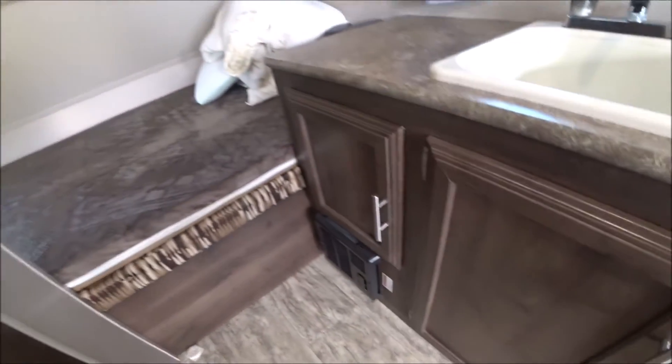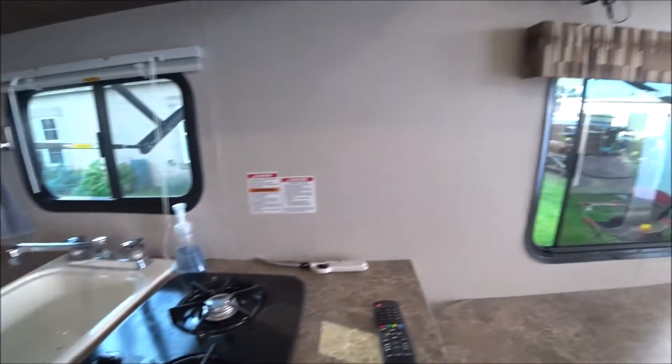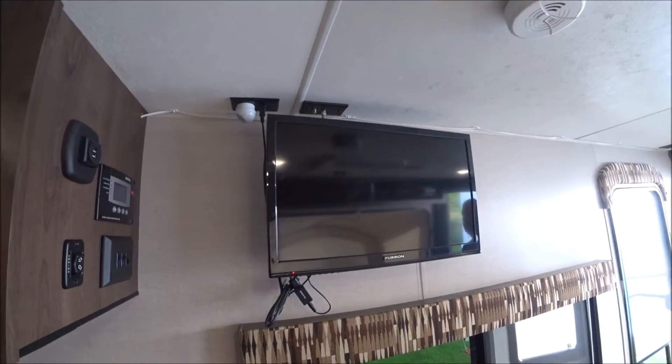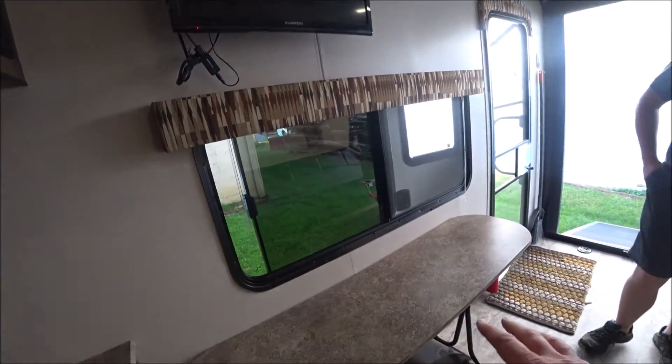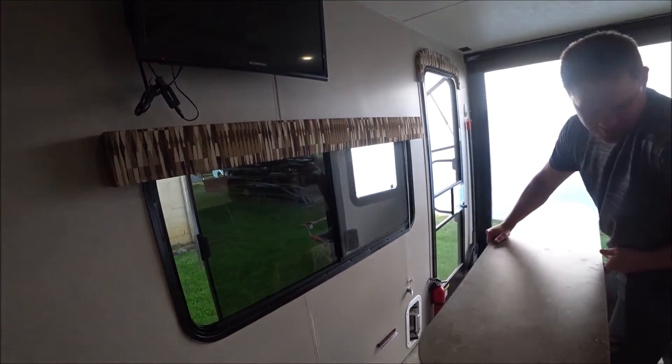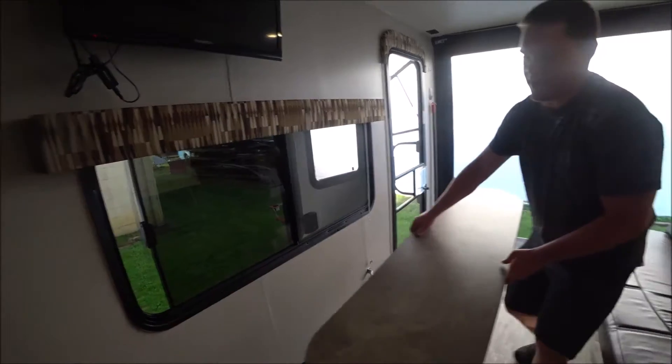There's a heater — it works in the winter, though it might get chilly depending on the outside air. There's a Furion TV, and the table can go anywhere you want: move it over to eat, and back for storage.